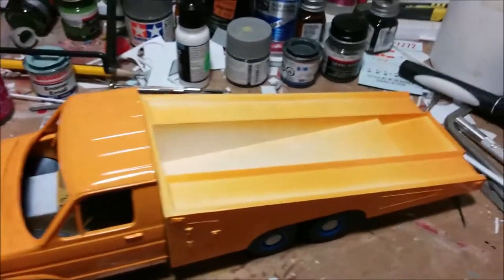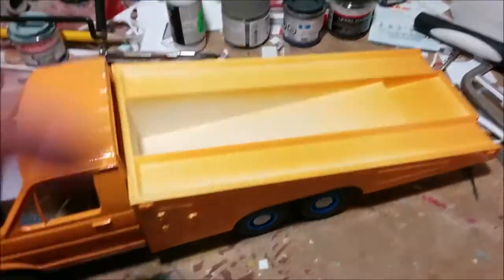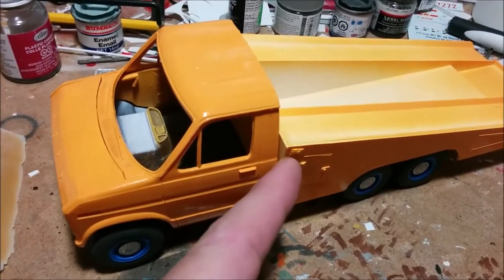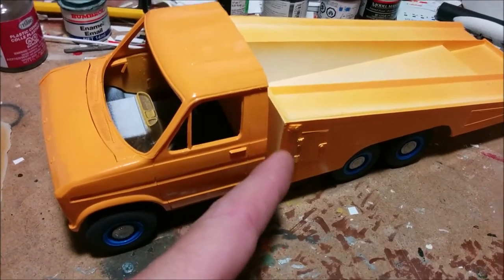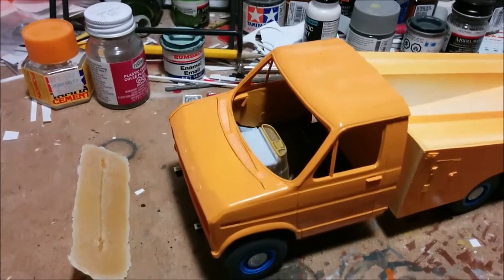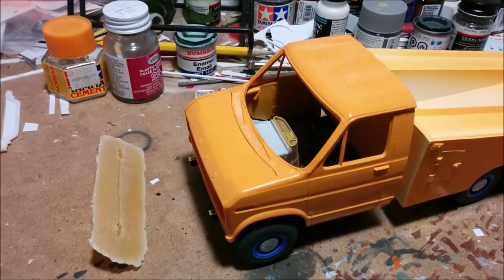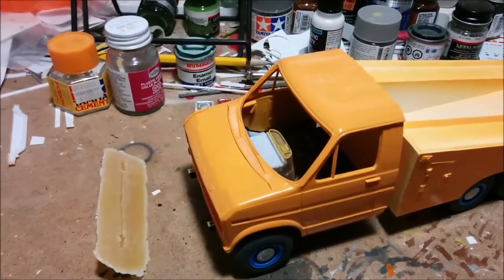Some of you may have been wondering about what blue accents we're going to use. The whole top of the deck is going to be blue — the same blue that's on the wheels — and this inner area here will be blue too. The very front of the body is going to be blue as well. I'm going to put some blue flames on it; some of you are probably going 'oh no,' and some of you are saying 'cool.'